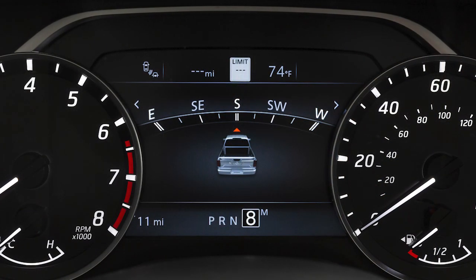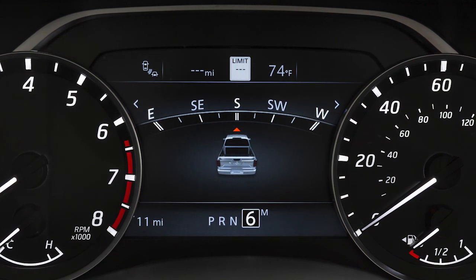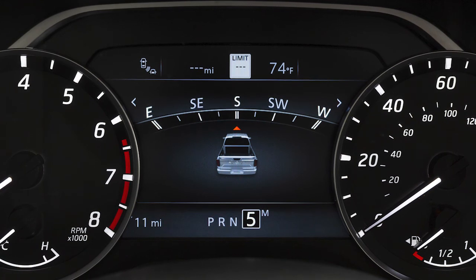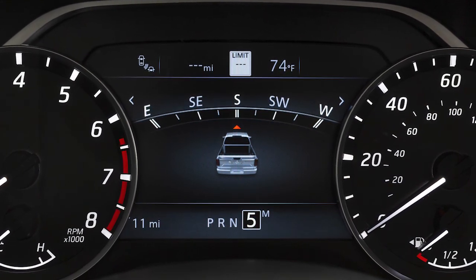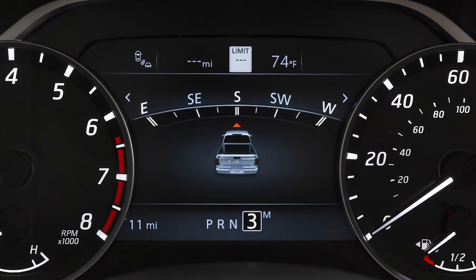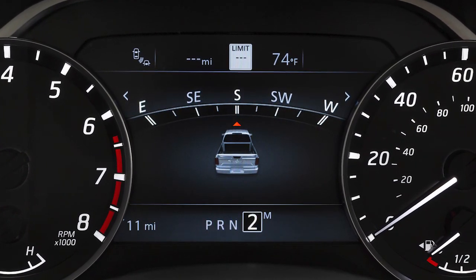Use ninth through sixth gear for all normal forward driving at highway speeds. Use fifth gear when driving up long slopes or for engine braking when driving down long slopes. Fourth through second gears can also be used for hill climbing or engine braking on downhill grades.